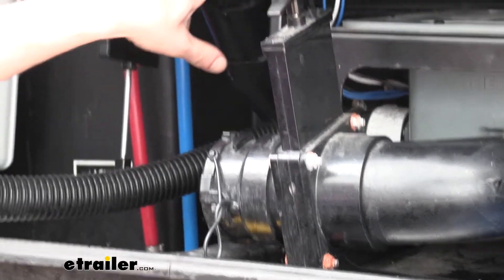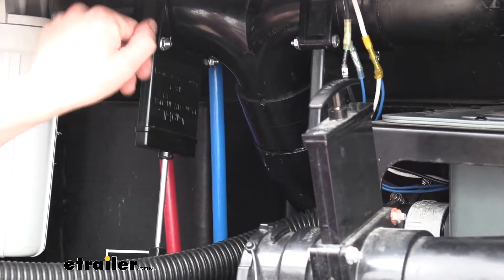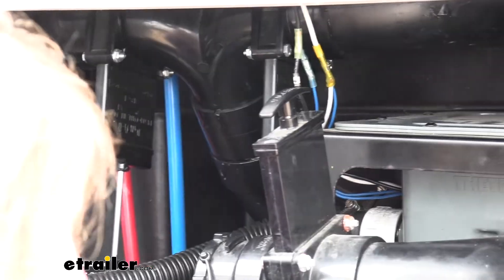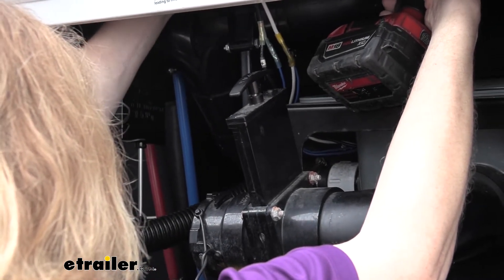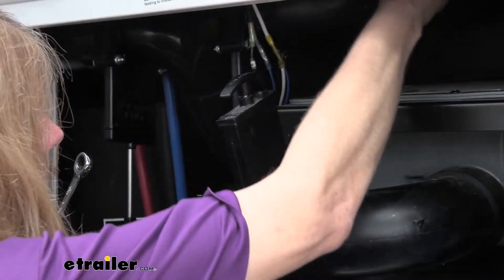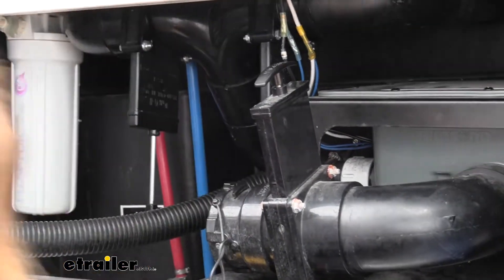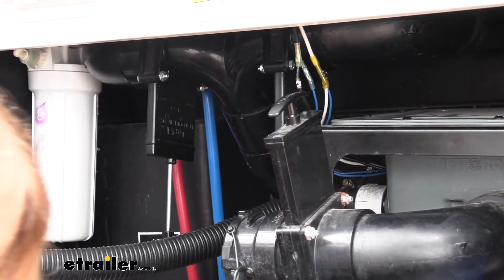We're going to be replacing these two valves — not the macerator one since our customer doesn't use it anymore. When replacing these, I recommend starting with the hardest bolt to get to, because that way your seals are still compressed. If there are going to be any drips that get on you, it's going to happen when you're trying to reach around to the backside for those difficult bolts. Get that one out first so everything stays tight, then get your easier bolts from there. I'm going to do the other side on the inside just because those are difficult to get to.